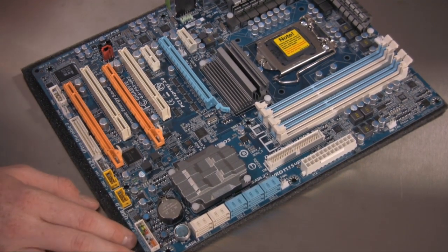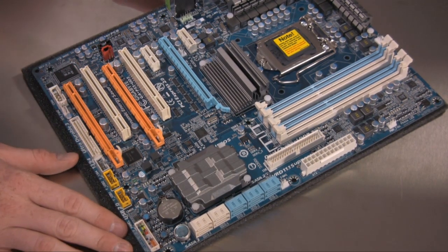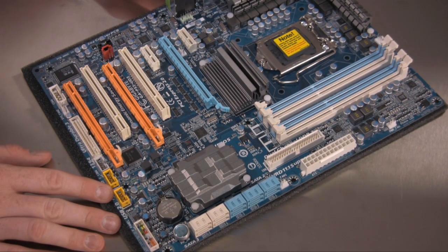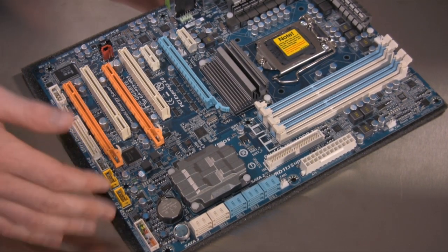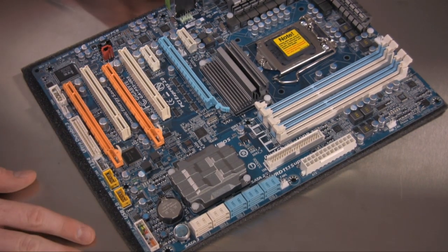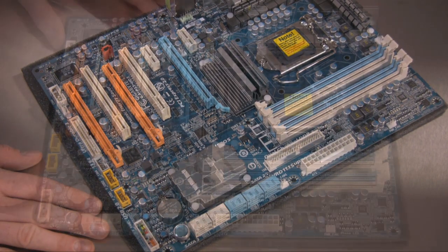Unfortunately, when this board actually reaches mass production they are removing those Marvell chips, and the SATA 6G option will be removed. We don't yet know if they're going to replace that with other Marvell or JMicron controllers in order to keep ten SATA ports on the internal of the board.